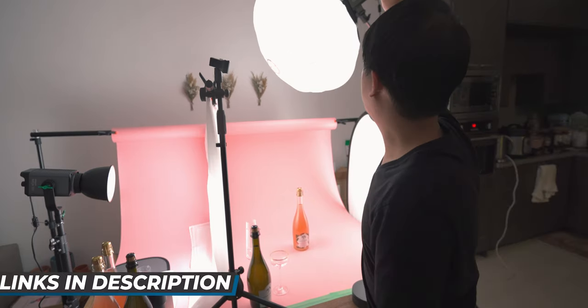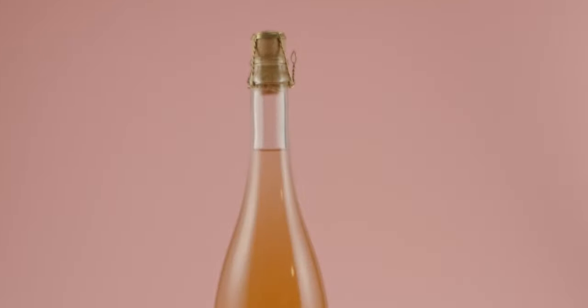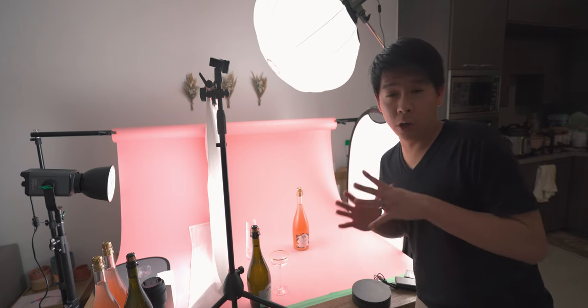At the top of this setup I have an Amaran 100D with the lantern softbox, which is just helping give a little bit of light to the background and to the top of the bottle. And that's how you properly light a wine bottle and make it look good.